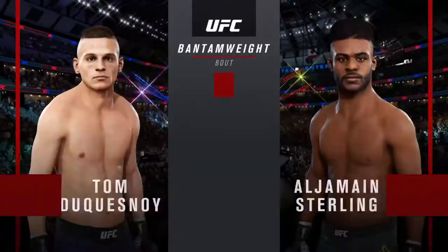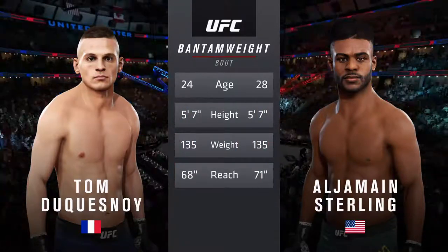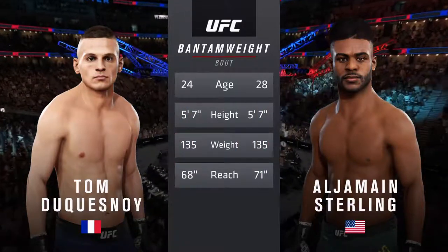Our tale of the tape for this bantamweight scrap. Sterling is four years the elder. He will have a three-inch reach advantage.